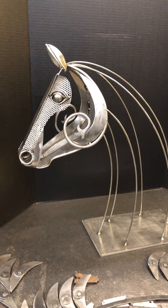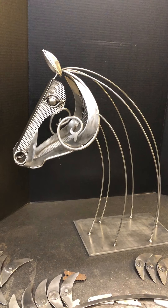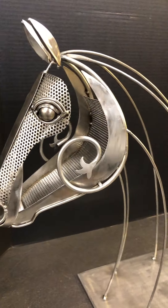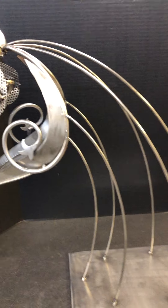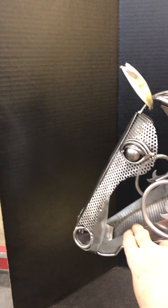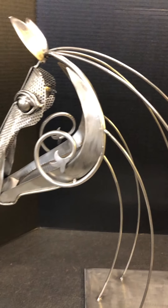Hi, it's Terri Martens from Martens Metal Design and this is another installment on the horse head that I'm working on. As you can see I've got the jaw welded on and the throat is all attached. I've added some more pieces here to the neck to give it a little bit more stability because it does tend to want to wiggle a lot, but that'll get better as I fill in the pieces.